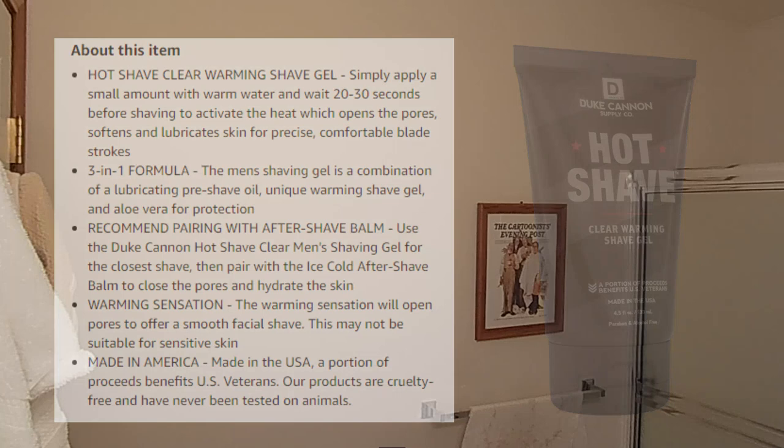I've got about one day's worth of beard growth. I put on three splashes of water. We're going to use about this much gel right here — I'm going to work that between my hands and work it in. And then we're going to wait 20 to 30 seconds to let that warm up the skin. I'm not going to wipe the product off my hands — hopefully the slickness remains so I can reapply and touch up.